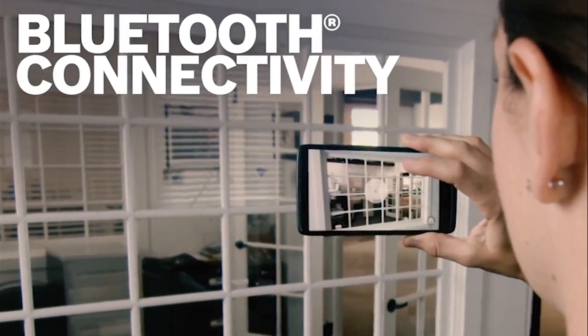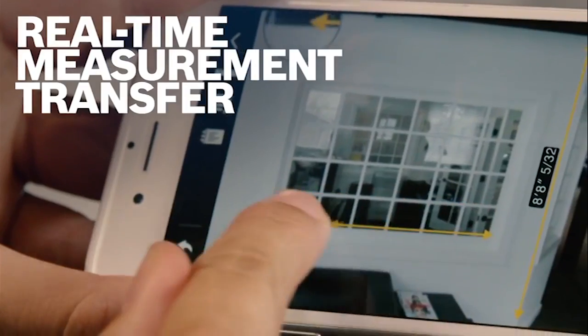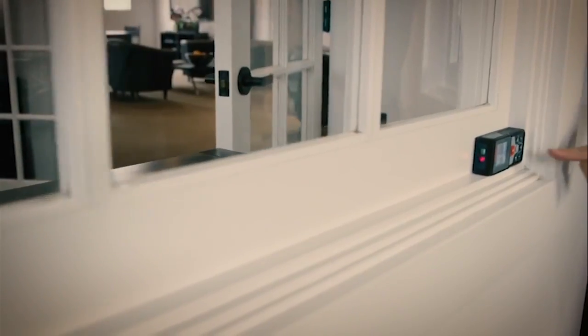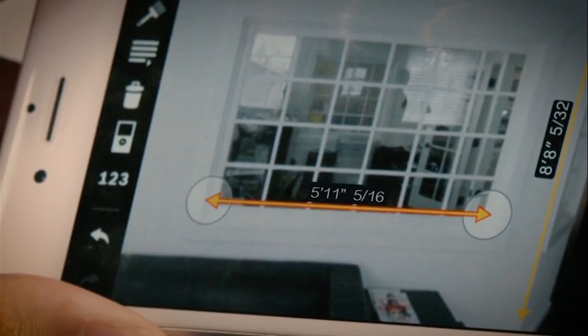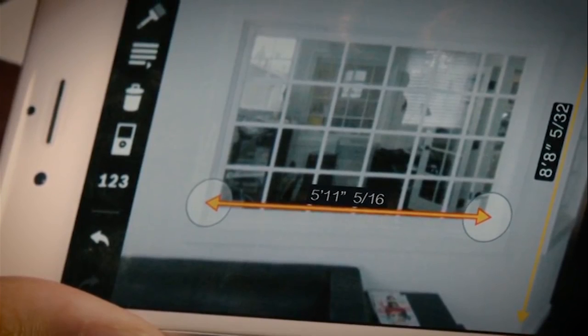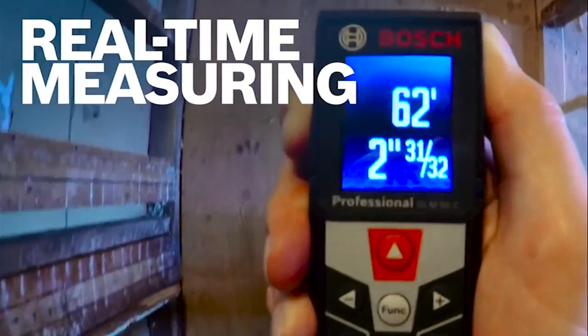That's pretty good accuracy, which allows you to measure some very large areas accurately, and it avoids the need for a whole lot of pencil and paper, because you can send your measurements by Bluetooth to photographs taken with your cell phone. So you can lay those measurements over the pictures you've taken — it's a real time saver and gives you a good idea of how much material you're going to need and what you've got to work with space-wise.